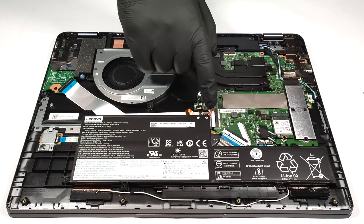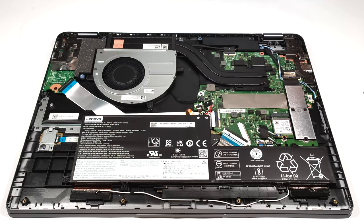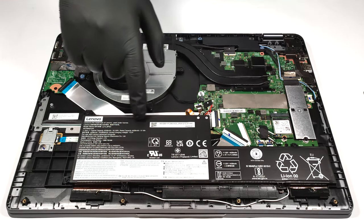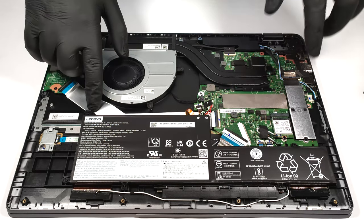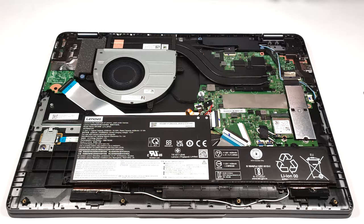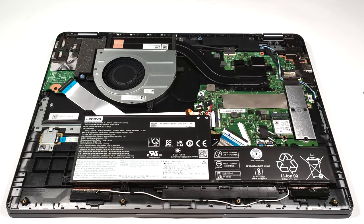The first thing to do is to detach the battery connector from the motherboard. The battery is a 52.5 watt-hour unit. For removing the battery you have to undo the three Phillips head screws that are keeping the battery in place.